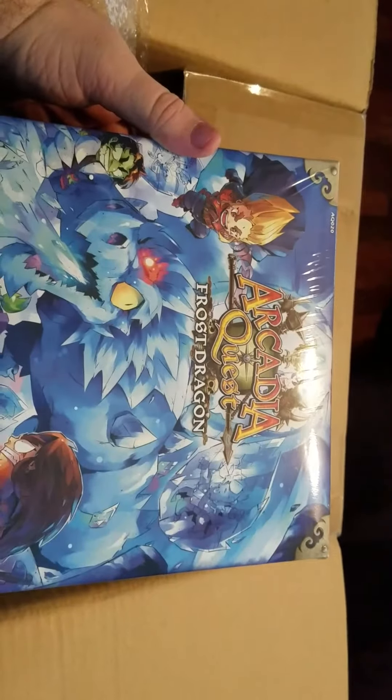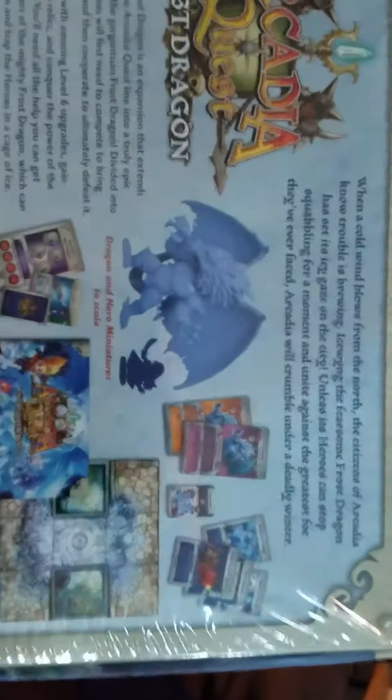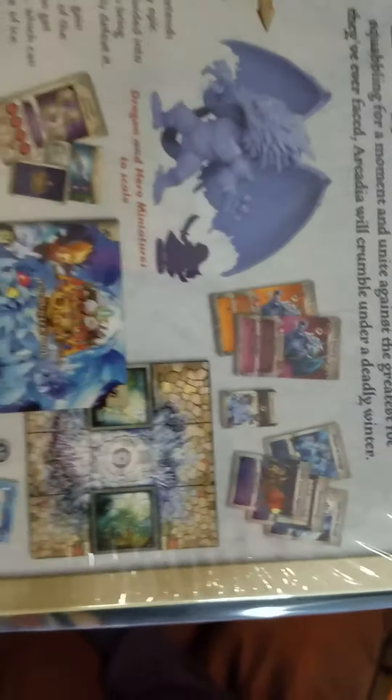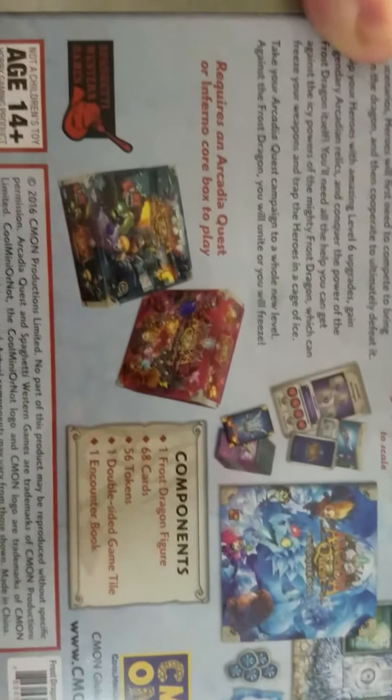First one up is the Foss Dragon, which I'm pretty sure was an expansion that I bought. So this should show what the dragon looks like in comparison to the heroes in size. There's the cards, I guess that's gonna be the tiles, and any of the other knick-knack stuff that came with it. I might do a video later.